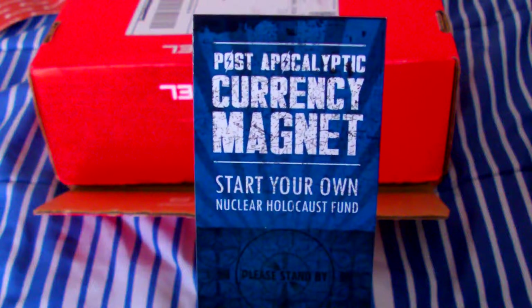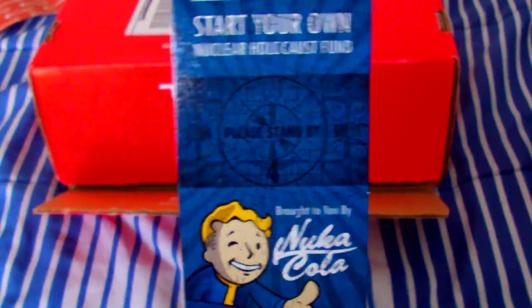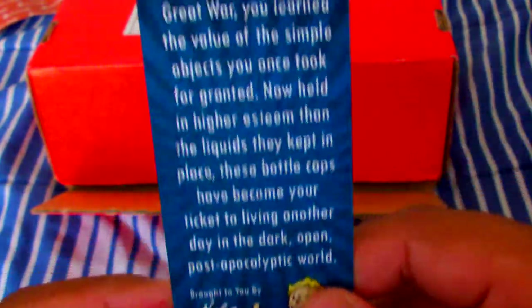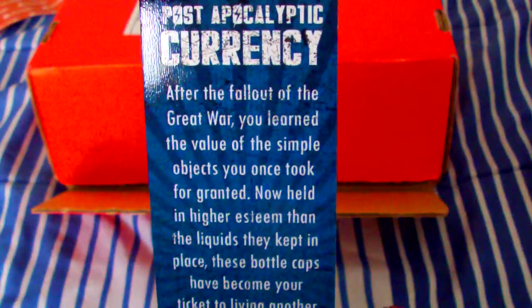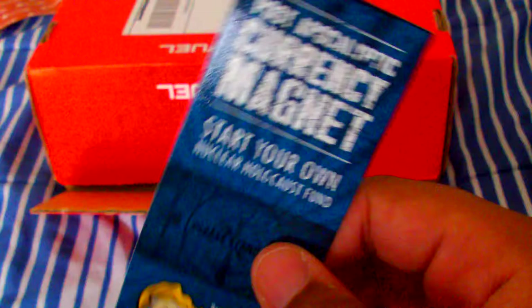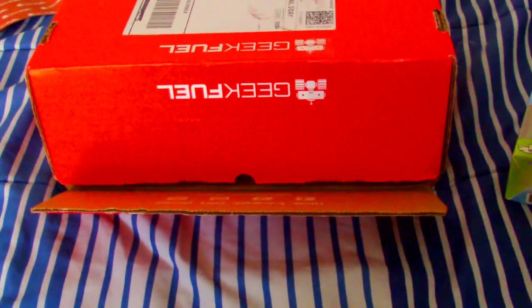It says post-apocalyptic currency magnet — start your own nuclear holocaust farm. So this is from Fallout, for those of you who don't know what Fallout is. This is your currency magnet. I guess I can use it as a bookmark for when I'm reading this book.